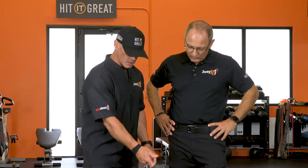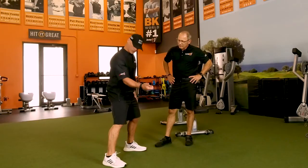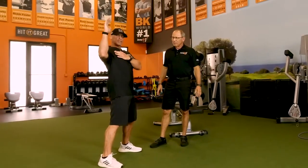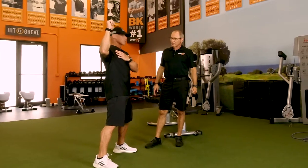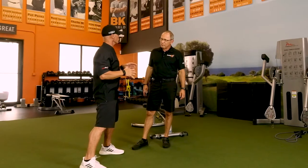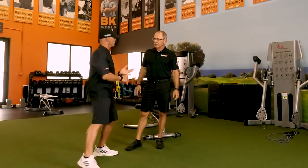As the club starts from that address position, it begins to externally rotate, then it actually lifts, and then you see that parallel position where the club reaches parallel — if you can get there. There are so many different moving parts, so it's different for everybody.